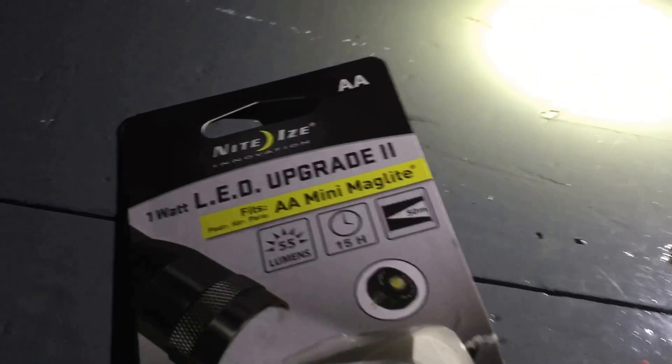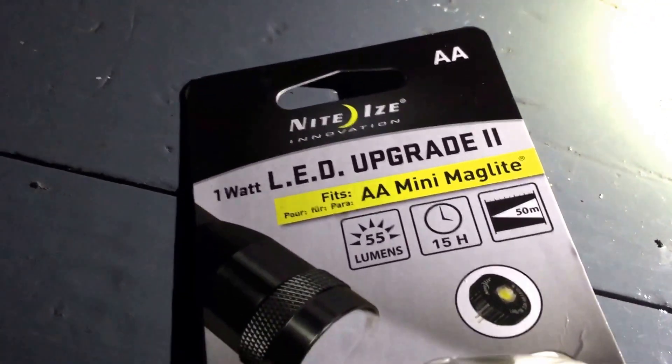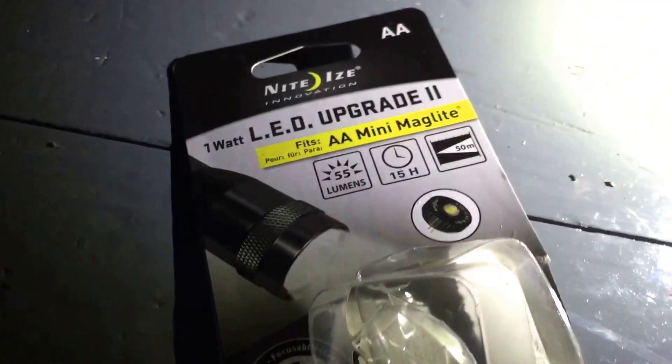I'll show you that package one more time — here it is. 55 lumens. I don't know if it's exactly 55 lumens or not, but it is most certainly brighter. Thanks for watching, y'all.